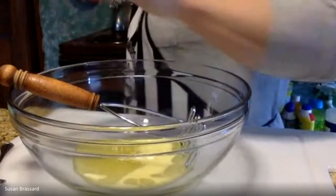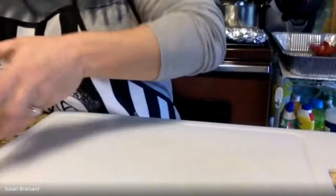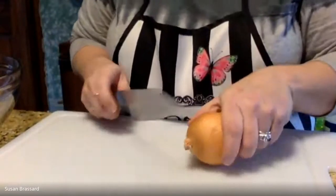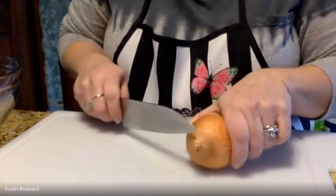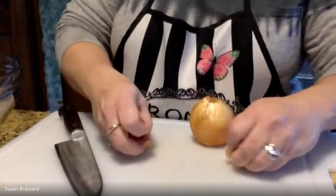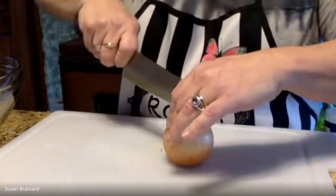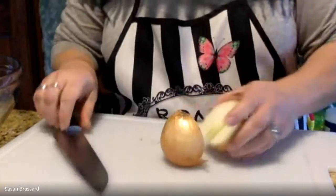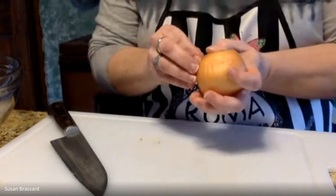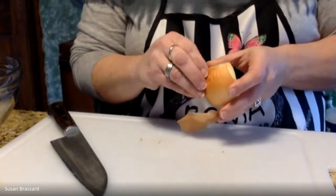To this we're going to add some grated onion. I'm taking a small yellow onion, cutting the stem end off but leaving the root end intact — that's what holds it together. The recipe calls for a whole small onion, but I find that's a little overpowering, so we're going to go with half an onion instead. You could add more if you like; I don't want it to overpower the flavors of the cream and butter.